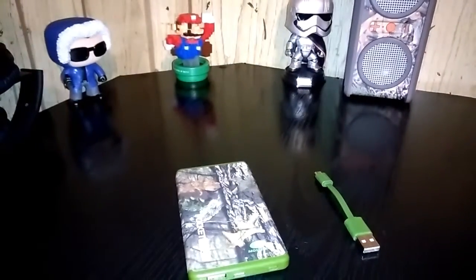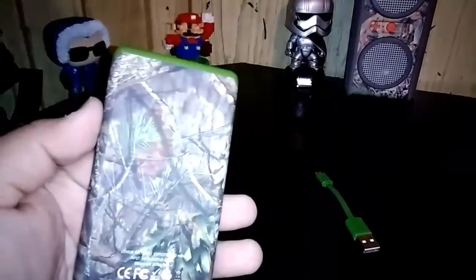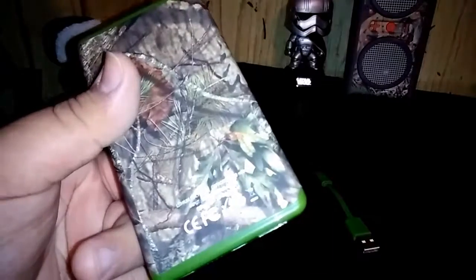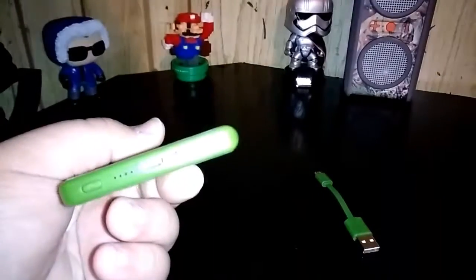What's up guys, it's your boy Jose bringing you my first video to my YouTube channel. Since everybody likes tech, I recommend this one — it's a portable charger by Pocket Juice. I like it a lot because it has a camouflage finish, very nice. I got it because my phone is always dying, or someone in my family's phone is dying.